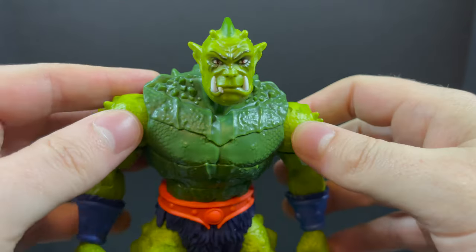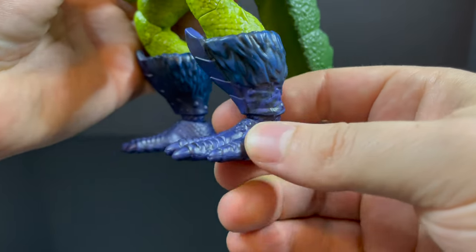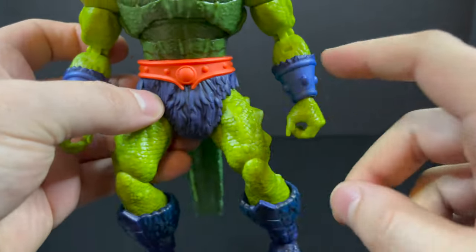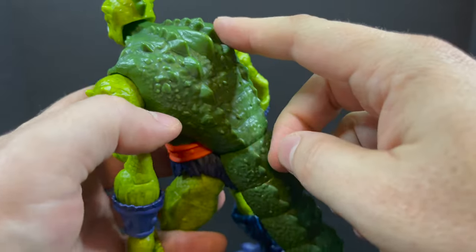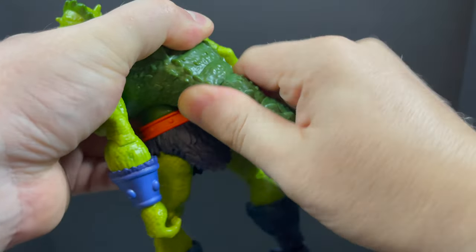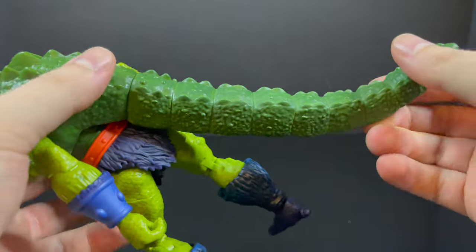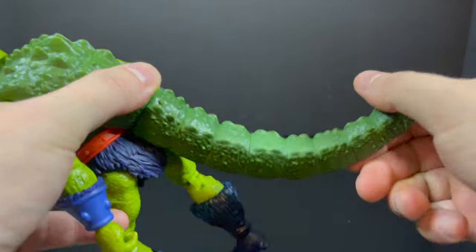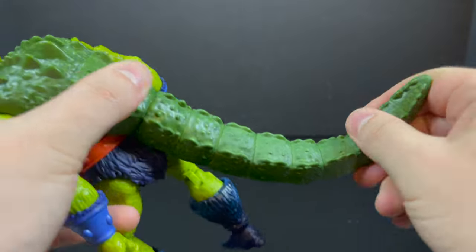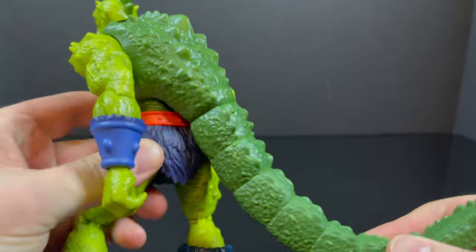Don't get me wrong, the rest of the body is totally cool and very befitting of what we've seen in Masterverse thus far. I like that they give him a wash, he's got peg holes on the bottom of his three-pronged feet, the orange belt is there, and then you get this big long tail which moves. It's fairly easy to remove — just tug on it a little and it comes right out, but you can hook it back in. It's a bendy wire type, thicker than usual, and it's really good for helping him stand because he is a little back-heavy.